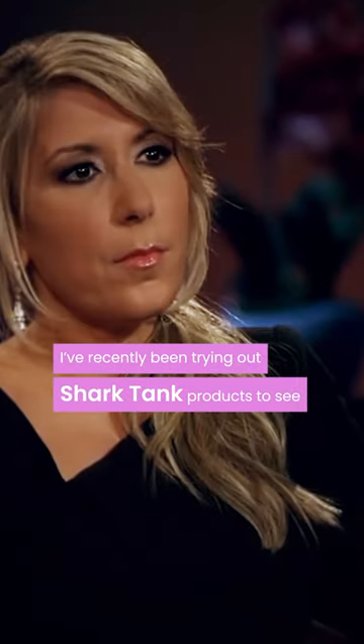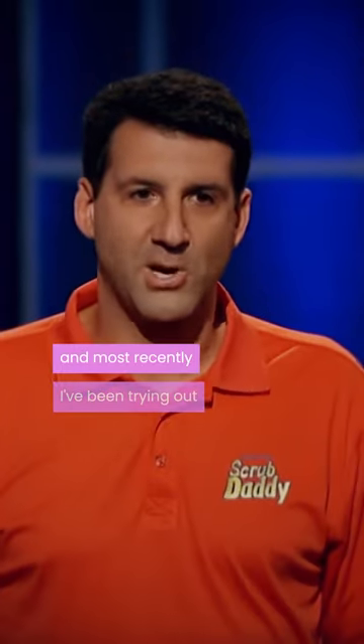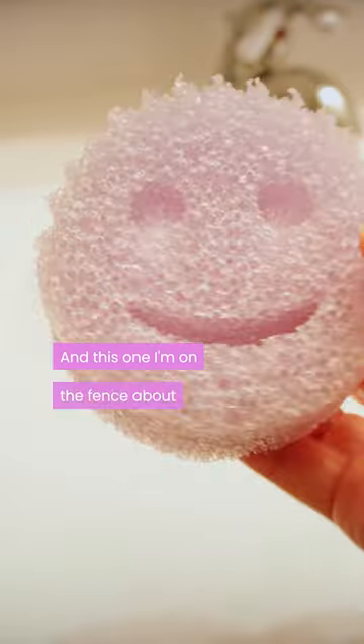I've recently been trying out Shark Tank products to see if they're actually worth it. Most recently I've been trying out Scrub Daddy, and I've been using it for about the past month. And this one I'm on the fence about, to be honest.